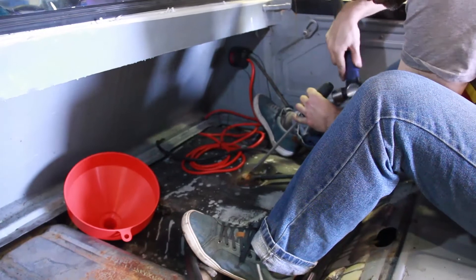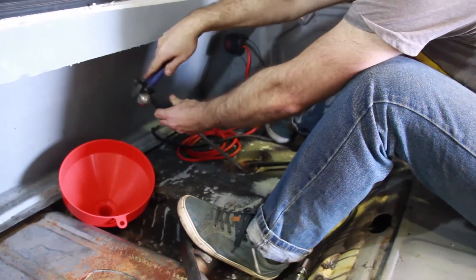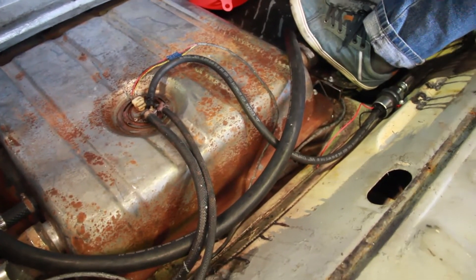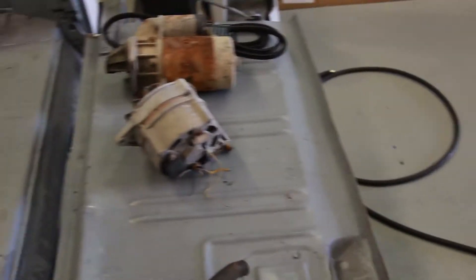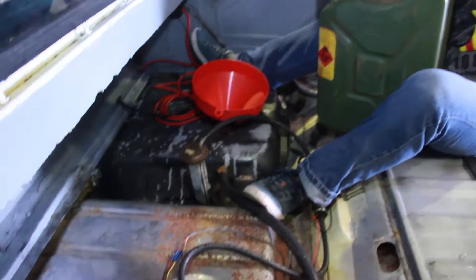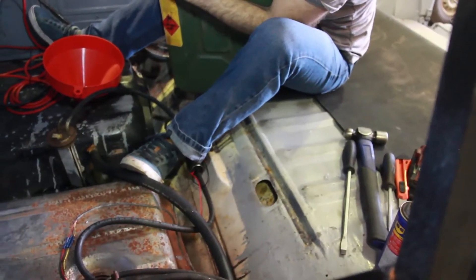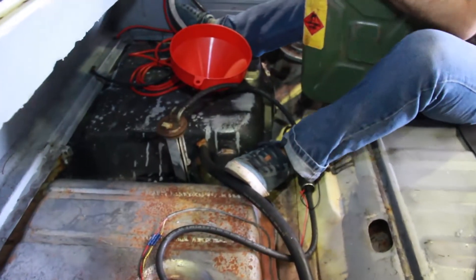We're going to fill up this tank and just run the pump to see if it works and if it puts fuel into the second tank. If that works, we'll go to a petrol station, fill this to the brim, and see if we can fill that auxiliary tank. Most people we spoke to are just taking a jerry can, but we like to do things the hard way — so we fitted another tank.